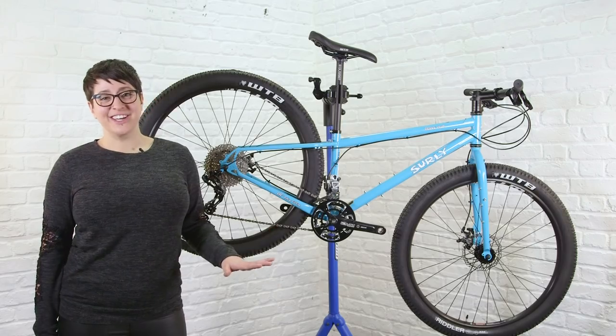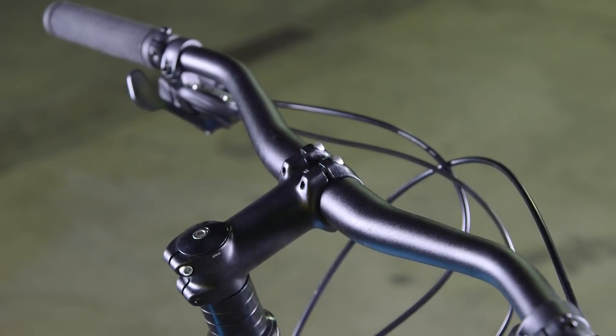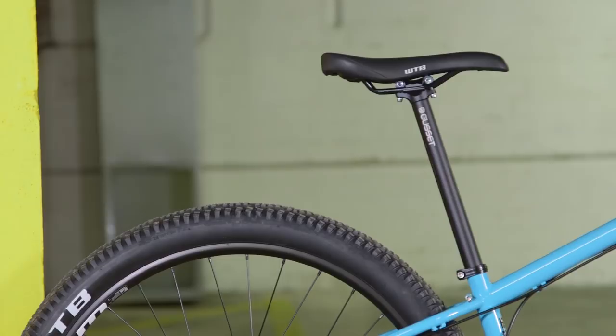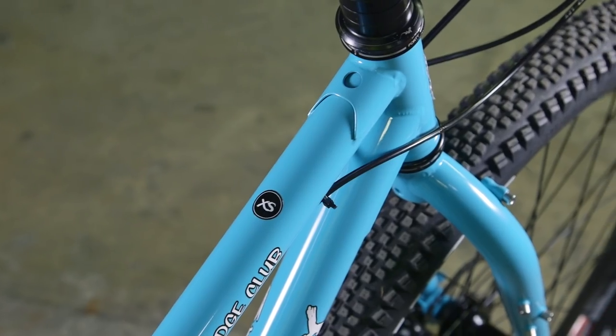In terms of finishing kit, the bike comes with Salsa Bend 17-degree swept-back handlebars, a WTB Vault saddle — which I'm probably going to replace with my Specialized Power saddle — and a Cane Creek headset.